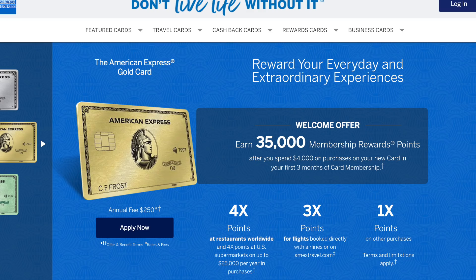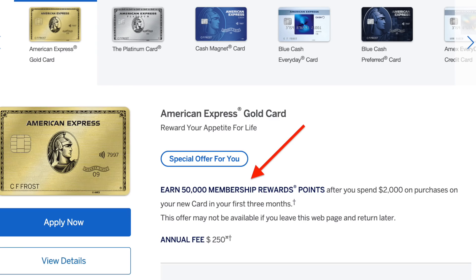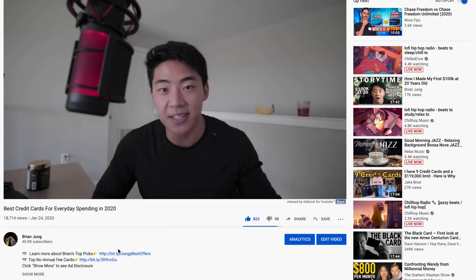At the moment, the current public offer is 35,000 MR points if you spend $4,000 in three months. When this card first came out it was 50,000 MR points at $2,500 spend, which is why I always recommend waiting for the best welcome bonus offer. It's been about a year since American Express released this card and in the beginning they also gave 20% back up to around $100. If you're interested in applying, I do have affiliate links in the description, but there's no obligation to use them.